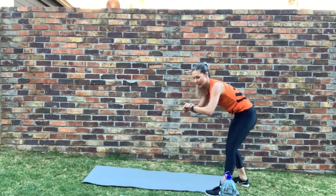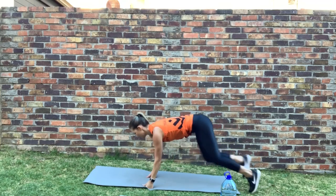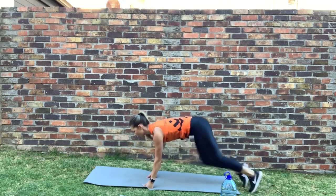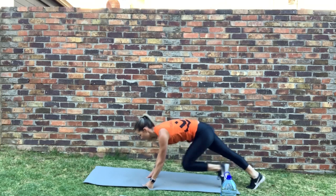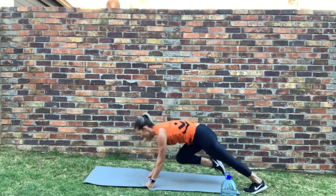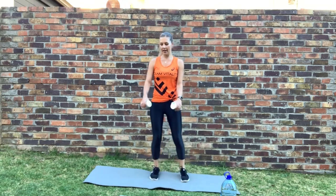We're going into mountain climbers. If your wrists are quite tender, you can go onto your fists — it's a little bit easier for your wrists. Let's go. Get those steps. Well done.